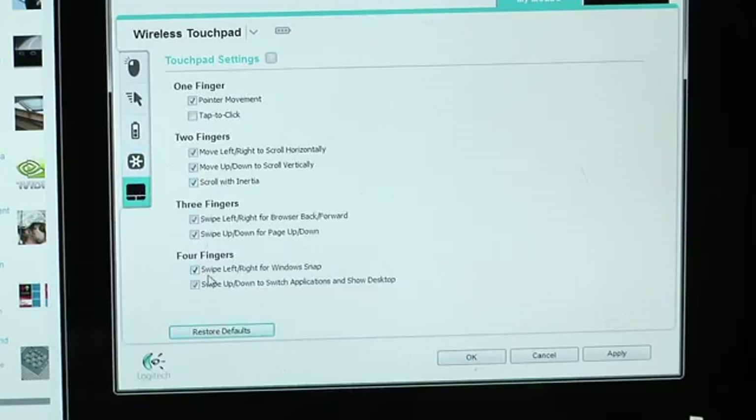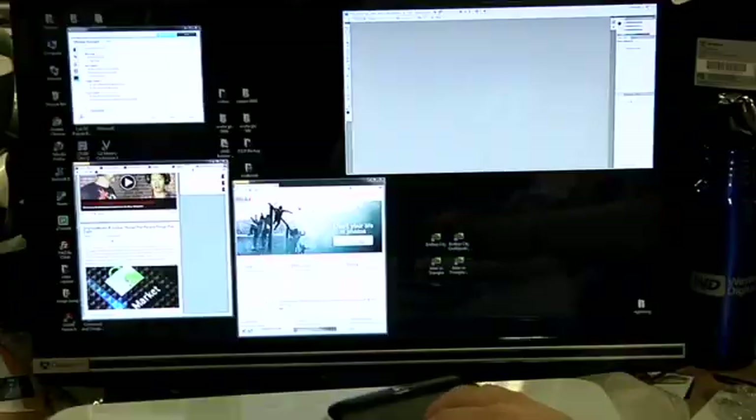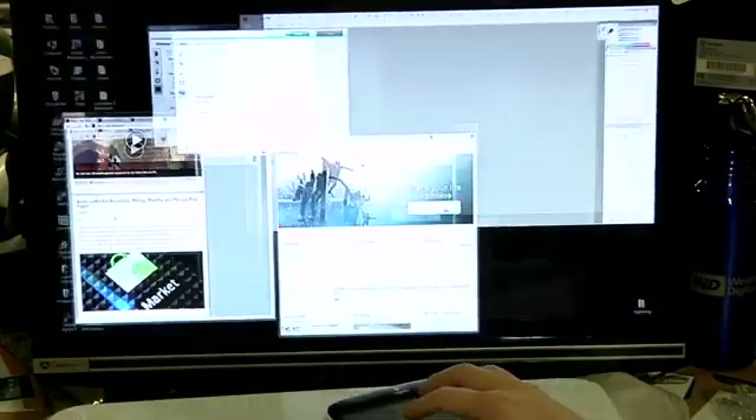With four fingers, you can scroll up for Alt-Tab or scroll down. It'll also do an expose-like window separation with the software.